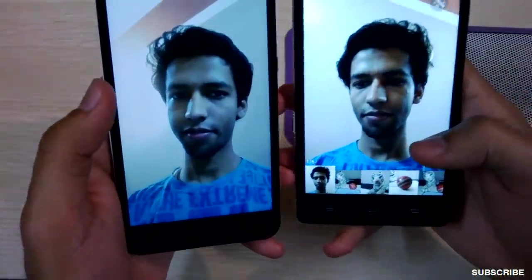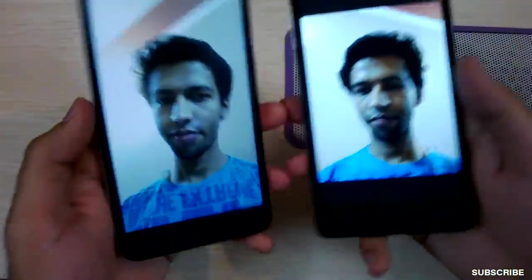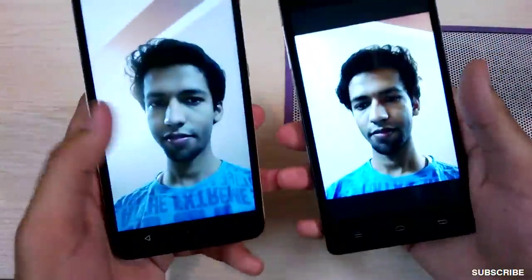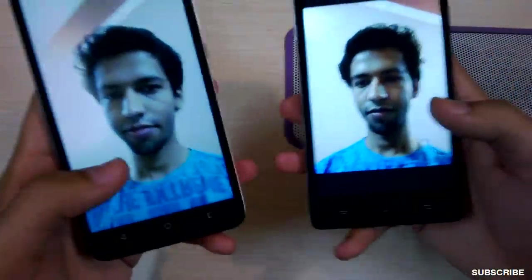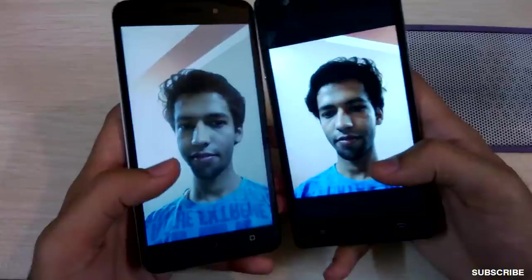Moving to the front-facing camera, the images are pretty similar. Both phones do a decent job and the difference is not significant, so I won't be deducting any marks when it comes to the front-facing camera.